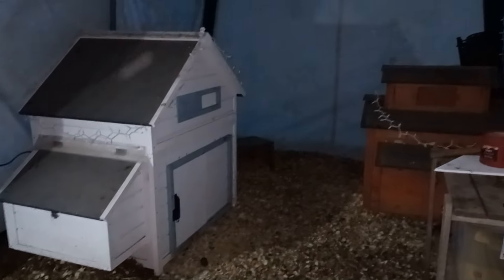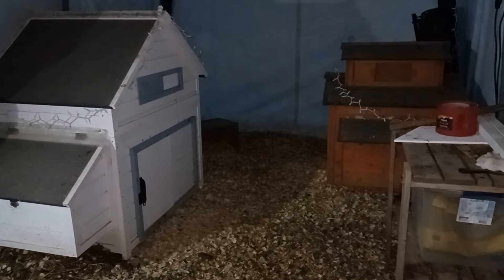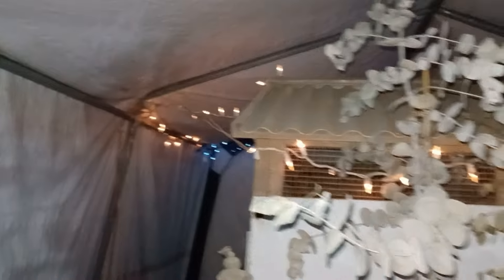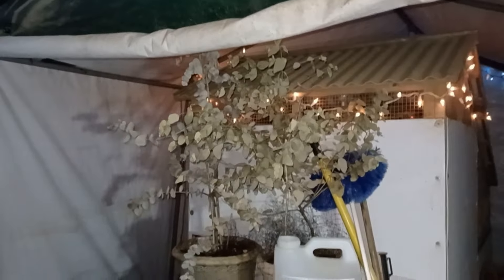So tomorrow I will shoo all the birds out of this space and put this flap down so that they're not going back over here, because I'm not going to be using this side — it'll be unplugged completely. We will only be powering this side. We do have a generator; it was started recently, gassed up, and we have extra gas. So we're ready.